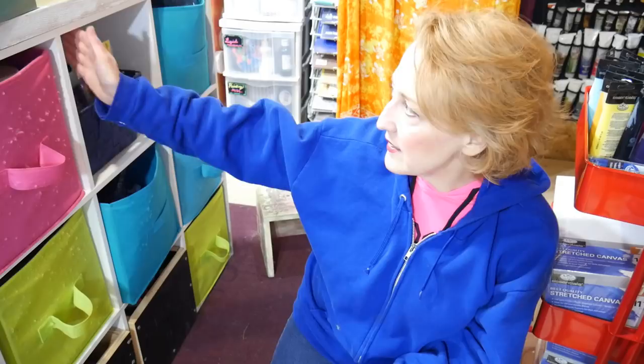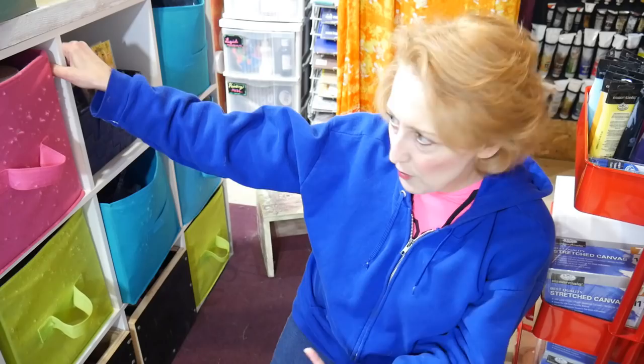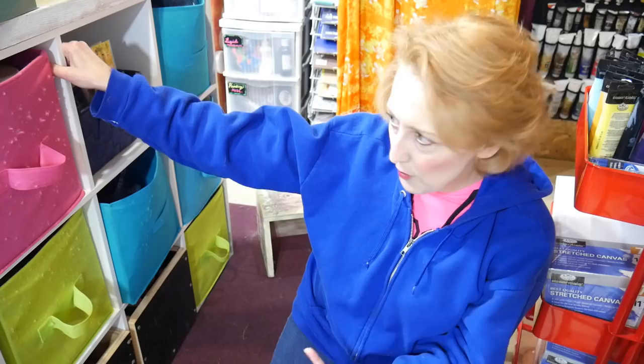I just pretty much use this space just like any other crafter with their craft room - I just try to make the things that would be negative into a positive, like using nails on the joists to hang things. My desk is actually made from two of the inexpensive cubby units you can find at Home Depot, Target, Walmart, or any big box store - one on each end with a door over it, which gives me lots of storage.